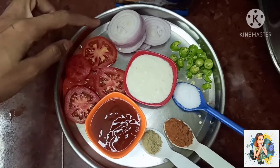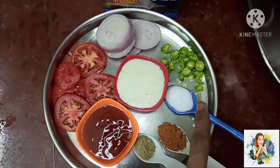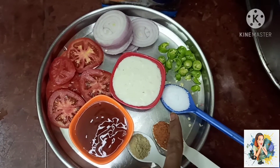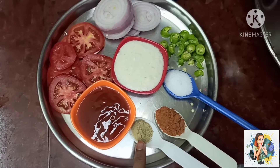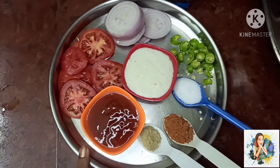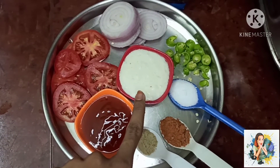Sliced tomatoes, sliced onions, green chilies, salt, chili powder, a pinch of chaat masala, tomato ketchup, and whipped cream.